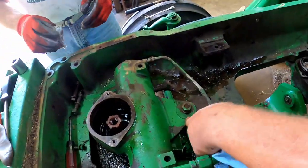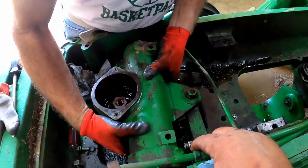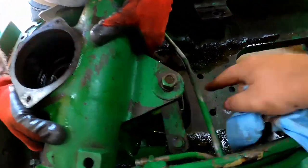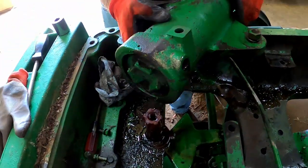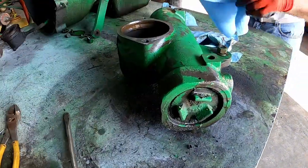This stud just floats in the drag link, so all you've got to do is just lift — that'll pull right up out of there — and there's your steering box. Let's get that apart.